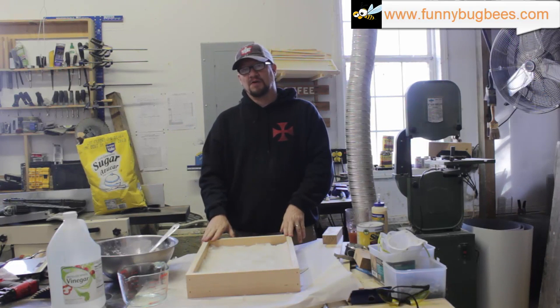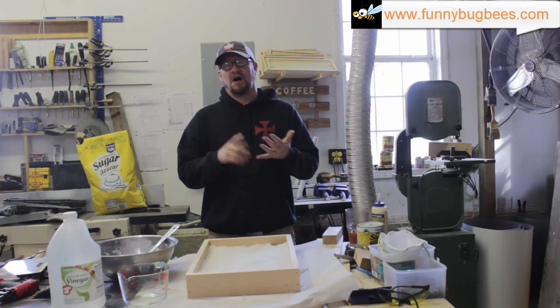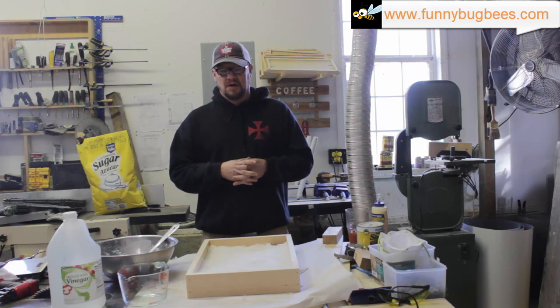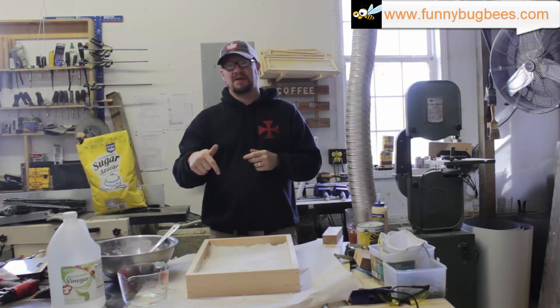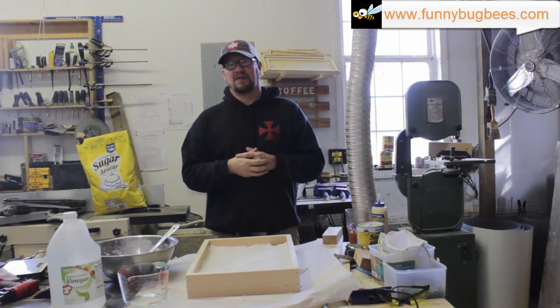I hope you found the video useful. Our next video in this winter series will cover oxalic acid fogging for varroa mites late season to prepare your bees for winter. Make sure you like and subscribe. Visit funnybugbees.com for the recipe we used in this — it's in the beekeeping resources section — and we'll see you on the next video.